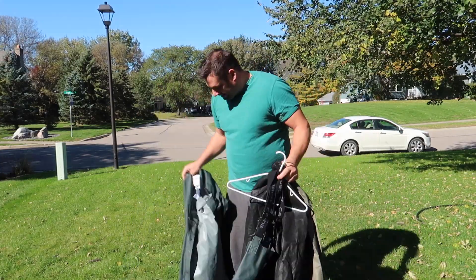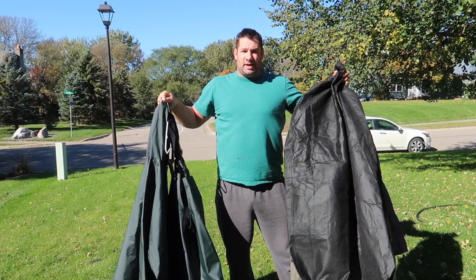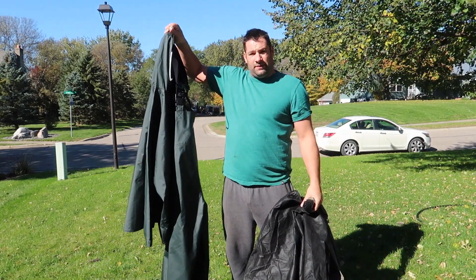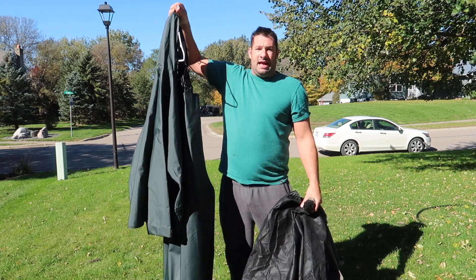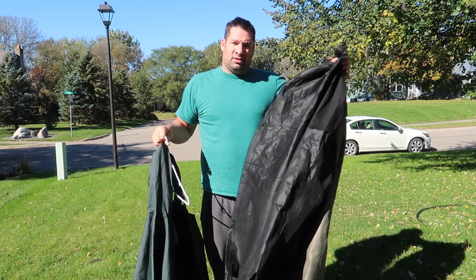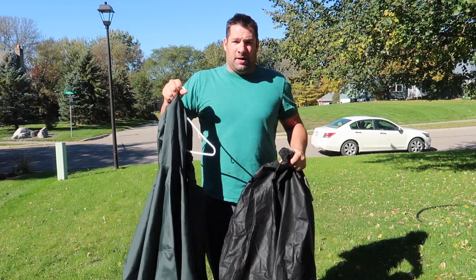In this video, I'm going to compare this Carhartt rain suit with this Frogtogs rain suit. This whole rain suit was $45 — each piece was $45, pants was $45 and the jacket was $45. So I'm going to get sprayed with the hose and I'm going to work a little bit in the rain because it's supposed to be breathable. I already know this is not breathable, but let's compare them.